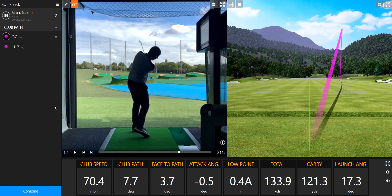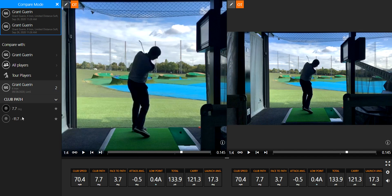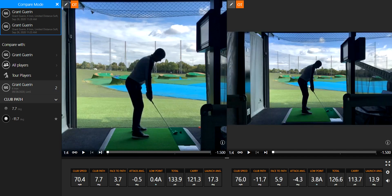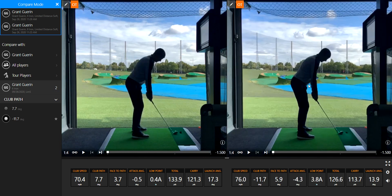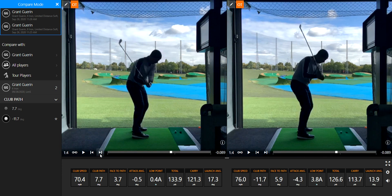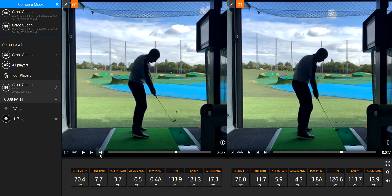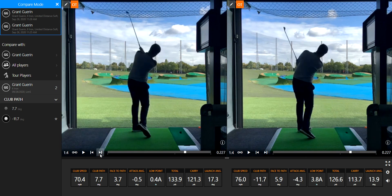Now let's put these side by side. We've got basically two opposite golf swings: 7.7 to the right versus 11.7 to the left. A little bit different at the top, but massively different on the way down. Look at the difference in the release past the ball as well — isn't that amazing?